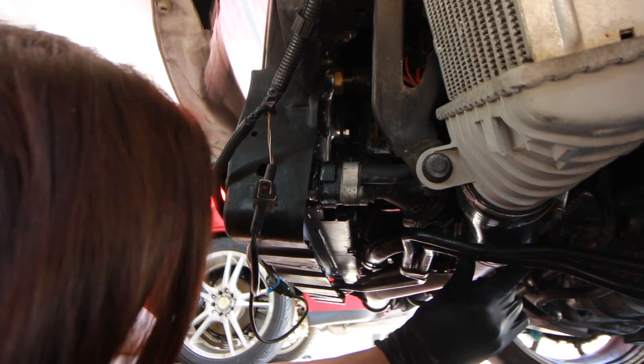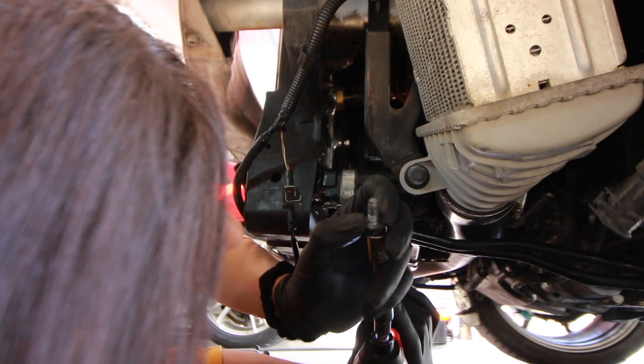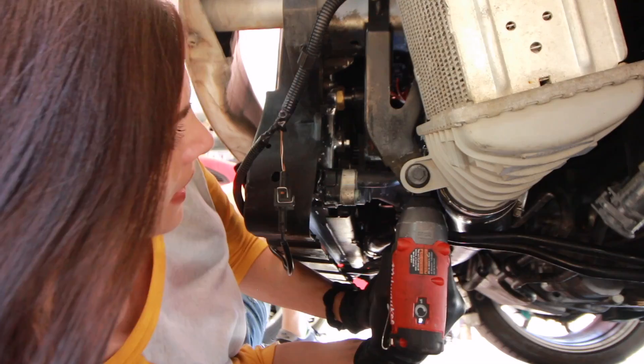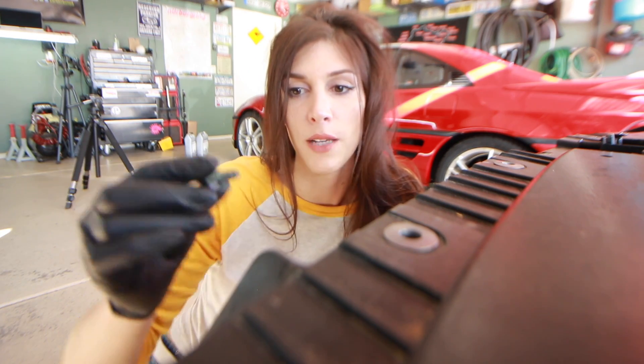That's going to suck hard. This thing smells like coolant. My next tip is hardware. Whenever I remove a component on a car, I always try to put the hardware back in the hole it came from, so that way I don't end up with a million nuts and bolts scattered about when I'm done working on something — especially if you're not going to be able to come back to it until a couple days later. You can also use those little magnetic pans, but I find it works best to just put the bolts back in the area where they go so you know for sure where they go when you reinstall stuff.